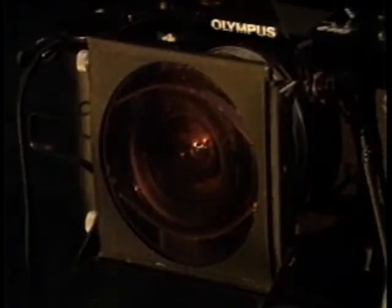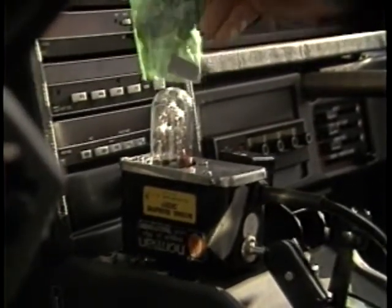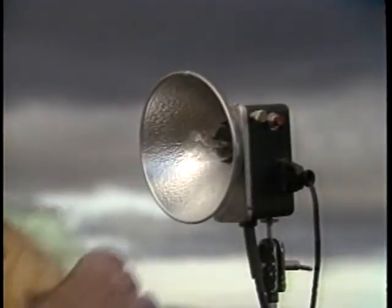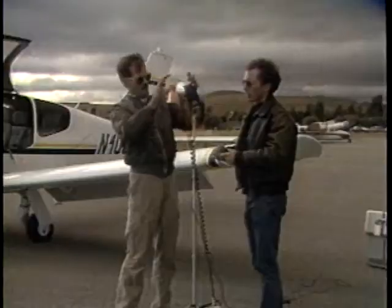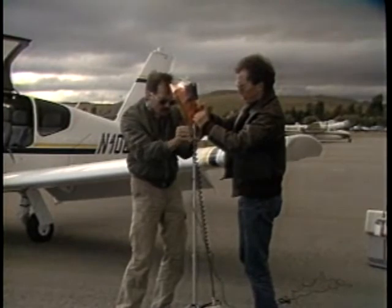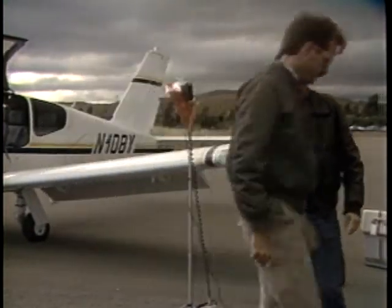So we've got a 30 magenta filter over the lens and a green gel on each of the strobes, which brings those strobes back to white light. Then, every place where we want the light to be slightly warmer, we put an orange gel over the green gel. The strobe will have a green gel to counter the 30 magenta on the camera, plus a slight warming gel to warm up the face of the pilot and any other element in the photograph we're trying to show.